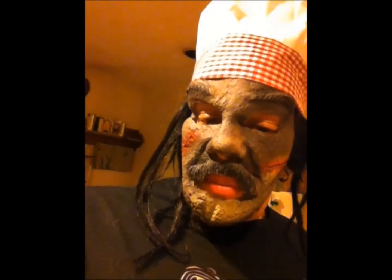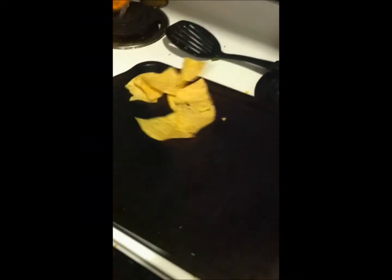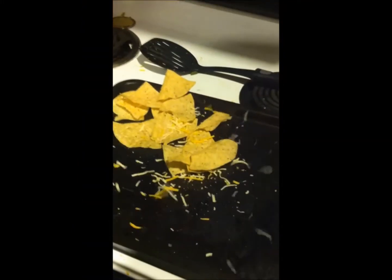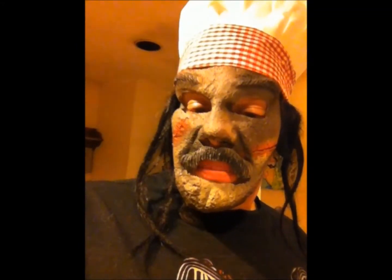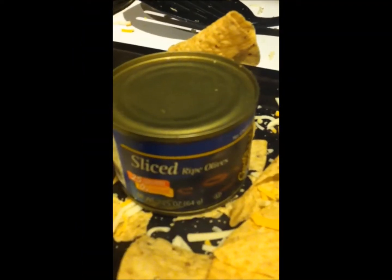All you've got to do is take a bit of chips and put them on a pan, like this. Then take a little bit of cheese and throw them on the chips, like this. And if you happen to like black olives, I recommend taking a slice of black olives and putting them on the chips and the cheese like this.